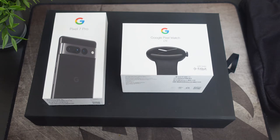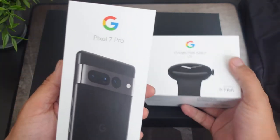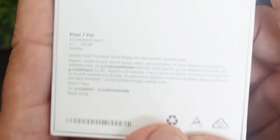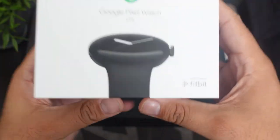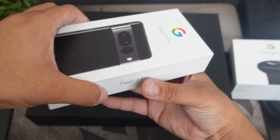I do have the Ultra so we will compare that in a later video. As you guys can see from the packaging, we have them both right here — the Google Pixel 7 Pro and the Google Pixel Watch. I do have the Obsidian model. The Google Pixel Watch is really something I'm really looking forward to — something I really wanted to check out. Just wanted to show you guys the boxes so far; the actual devices are inside.